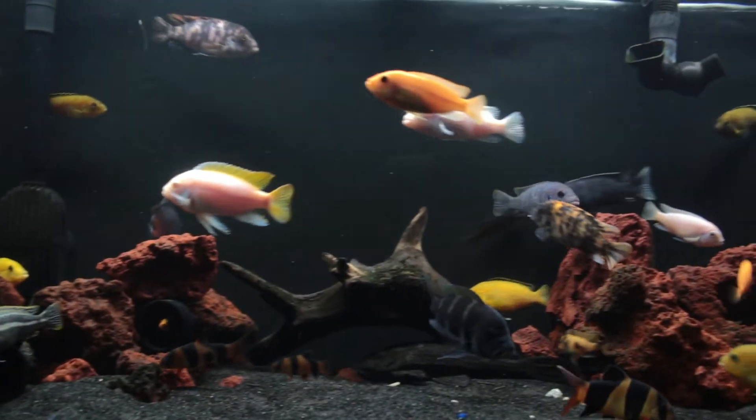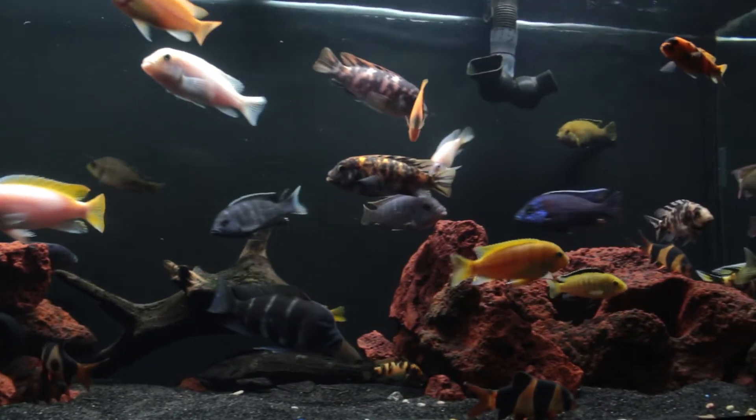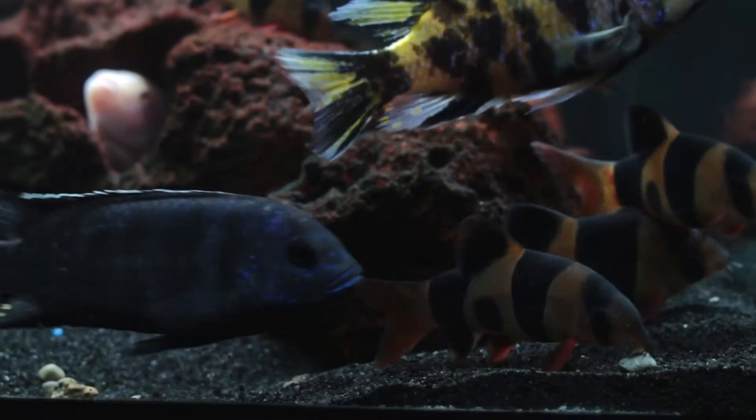I finally stopped dosing with Melafix, so hopefully the tank can hold on its own and is back to full health once more.